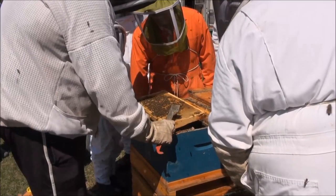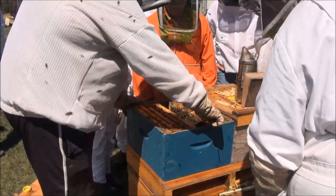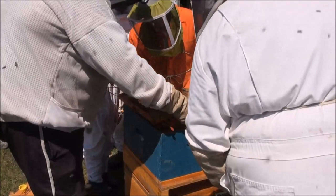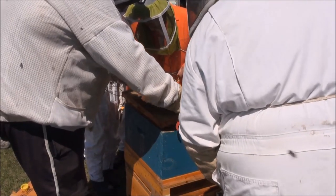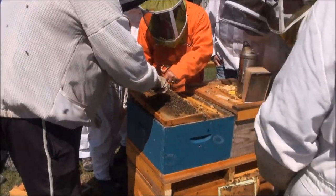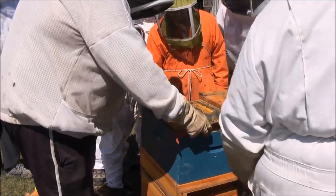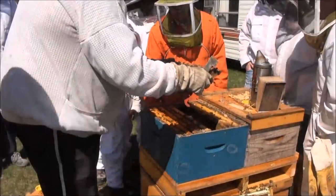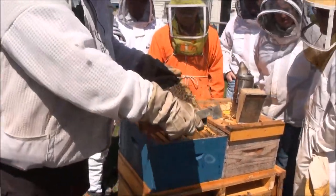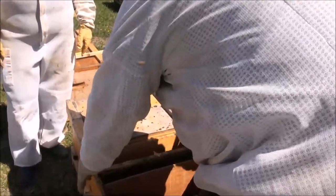When do you pull off entrance reducers? Whenever you see congestion — pretty low-tech reasoning. There she is — on the bottom corner, a big black one. We don't need to pick her up, we don't need to cage her. She's got a frame with some capped brood and nectar. We'll move her right over into the nuc. I'm going to make sure I carry this frame with the queen facing up and set her right in the center.